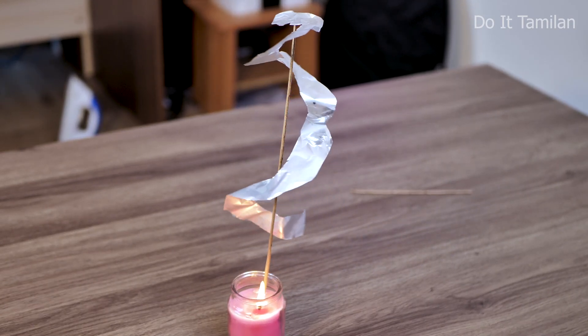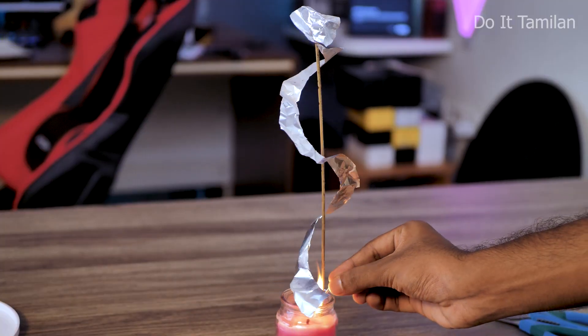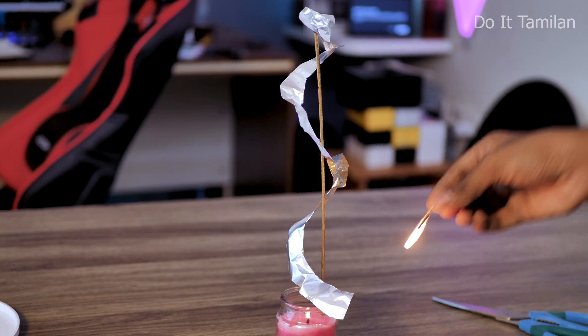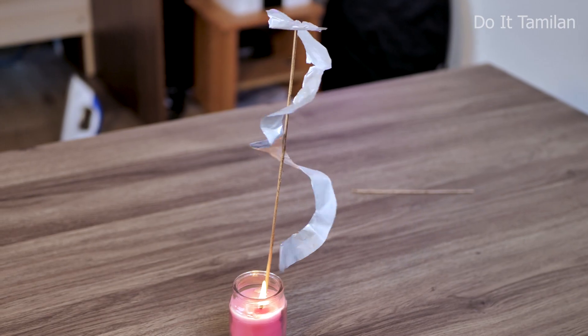If you look at any fan, you can see it spin — you will be very happy. This is a simple science demonstration — it is convection. The heat rises from below, hitting the aluminum foil fan, and you will get the heat making it spin like a paper fan. Try this trick.